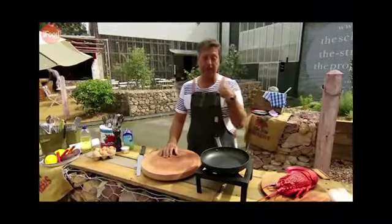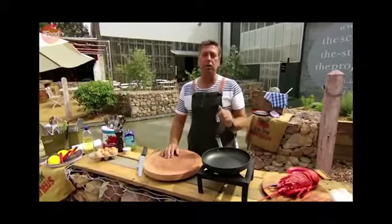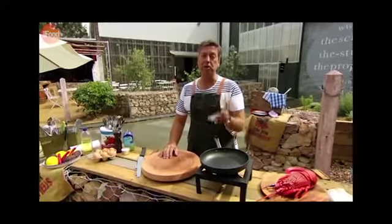Now I believe, honestly, I believe the best food in the world sits beautifully between two slices of bread.